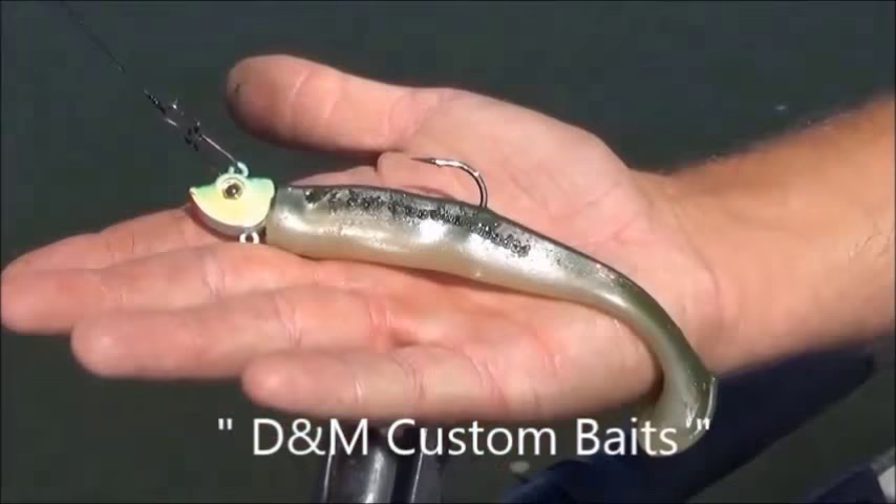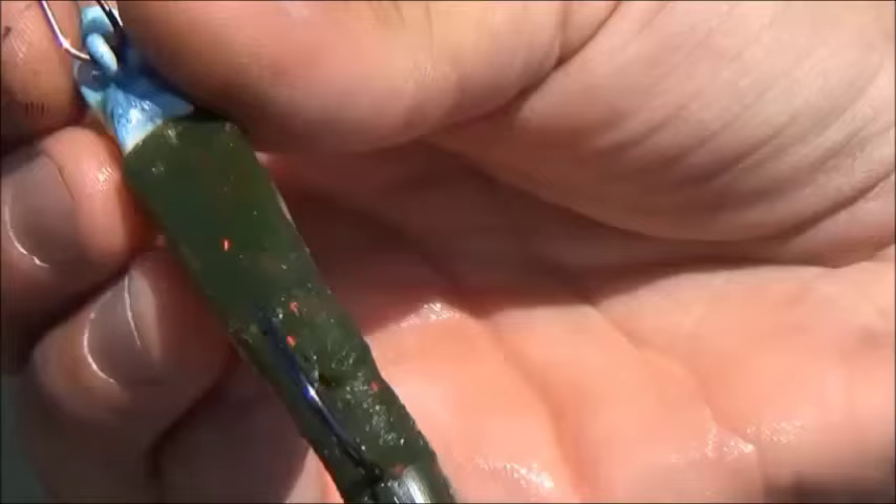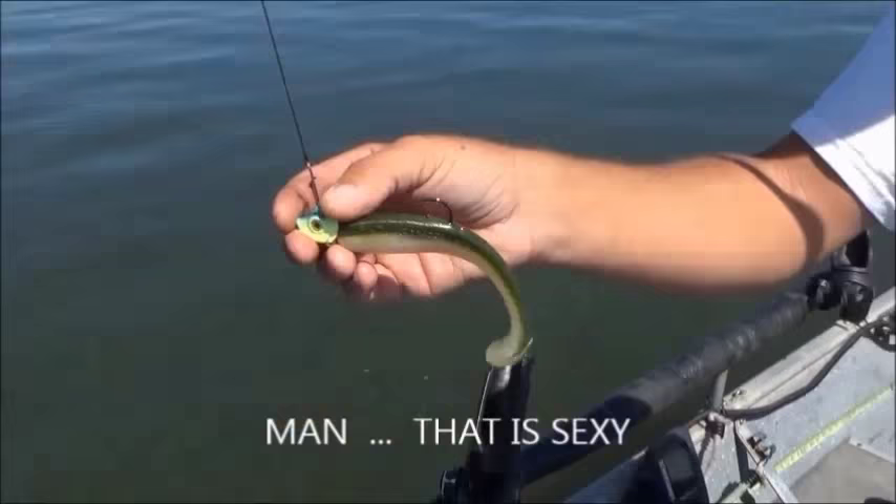Trying another DMM custom bait — swim bait right here. Sexy Shad, three-quarter ounce head with the green back and red flake in it. Caught many stripers on it before, so confident with this lure. Going to toss it out and see if I can get a nice lineside right now.